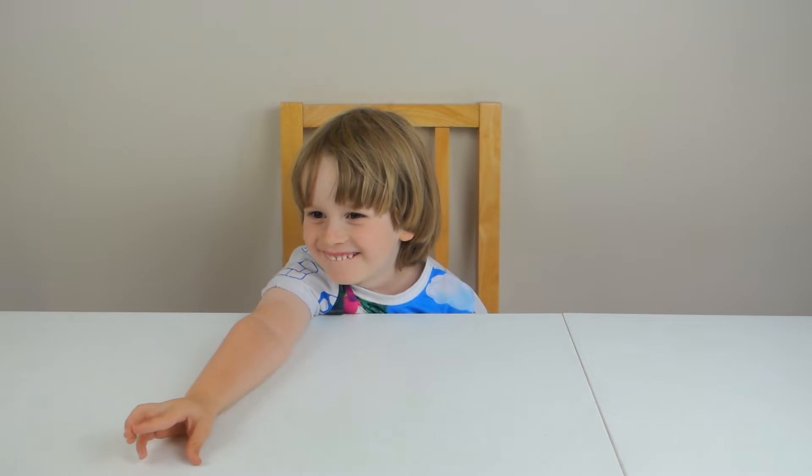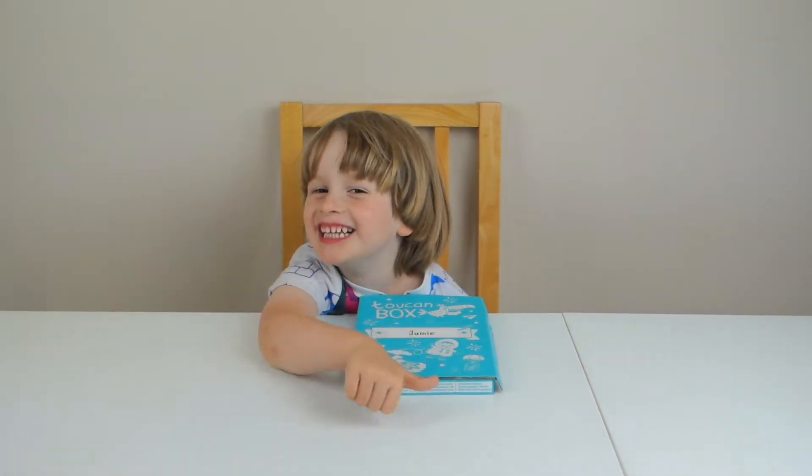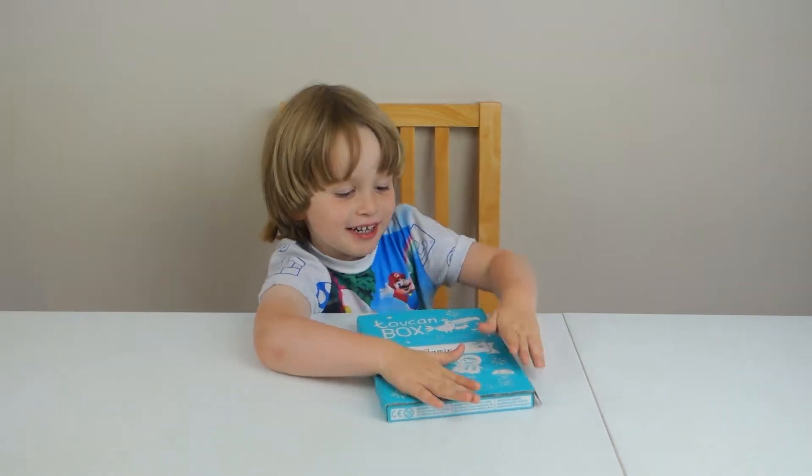What are we doing today, Jamie? Chicken box! You love chicken boxes, don't you? I love chicken boxes.